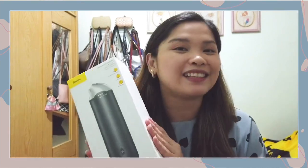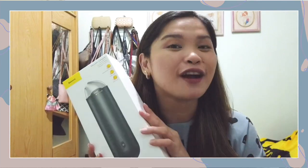It's another unboxing plus first impression video. What we're going to unbox today is another car-related product, and it is a portable vacuum cleaner from Bezos.